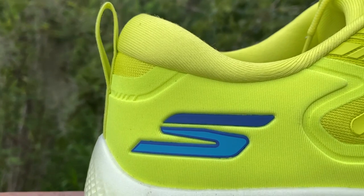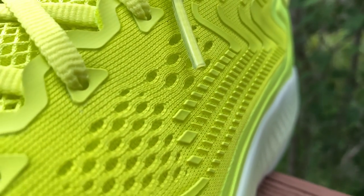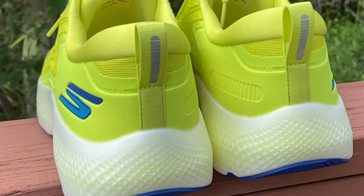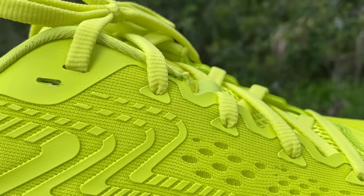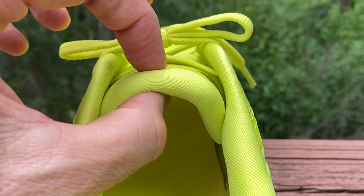As for the overlays: the Skechers branding on the side is all 3D printed overlays, which are pretty minimal around the main part of the upper. Around the heel collar and the entire heel area, there's a TPU overlay. There's an underlay coming around the toe box to keep the upper off your foot, and overlays along the eyelet chain with each individual eyelet having a small overlay for support. The tongue is just as plush as the heel collar — like a pillow on top of your foot — providing great protection when you cinch down the laces.